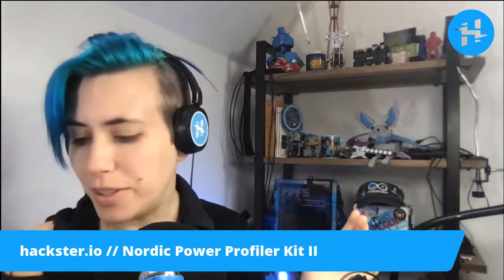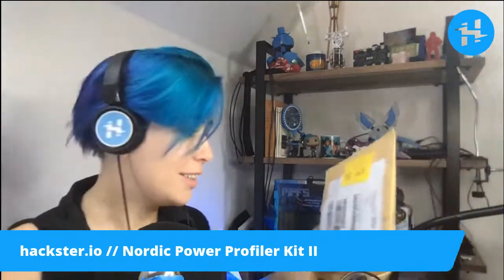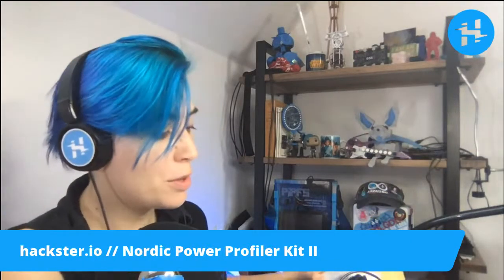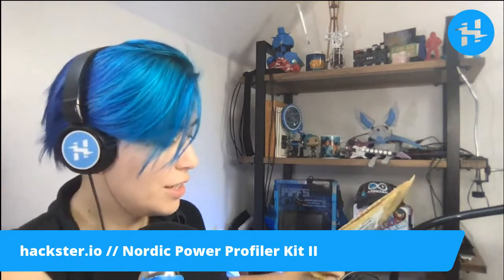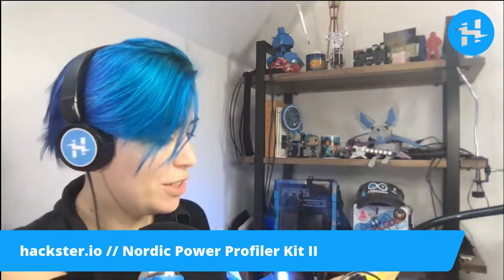So we're going to get this open. A cool thing about this kit is that it works with all existing Nordic development kits, including some of the ones we've covered recently, including the NRF9160DK and the Thingy91, which is a similar version.